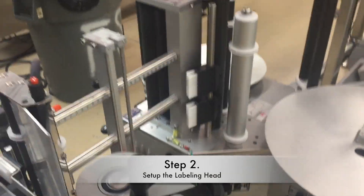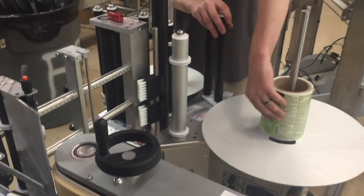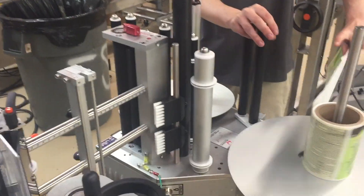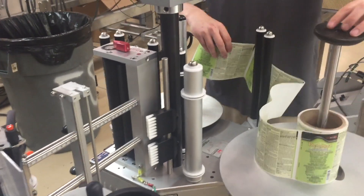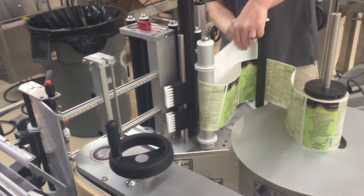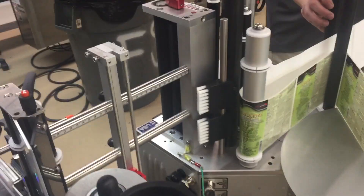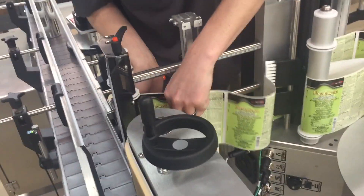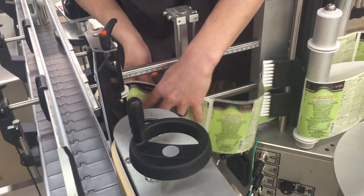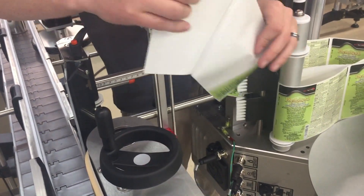Now we're ready to thread the labeling head. There is a threading diagram, and you have to pay close attention to it because the engineer designed the threading of the labeler and you don't want to improvise a different threading path — otherwise you're going to change the design for the way the labeling head works. Unless you really know what you're doing, pay attention to the threading diagram.